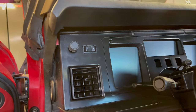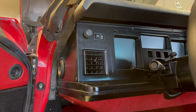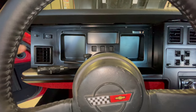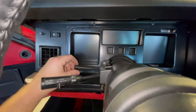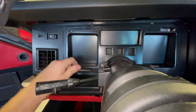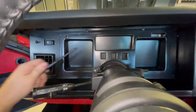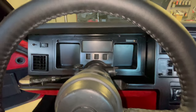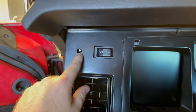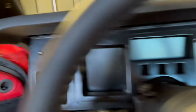Now I've got all of my Phillips screws out of this panel. Before we can take this out we have to remove the tilt lever — all you've got to do is turn it counterclockwise and it unscrews from the steering column just like that. Set that aside and the whole thing becomes free. Also don't forget to take off the knob for the headlights — all you've got to do is pull it straight out and it'll come off.